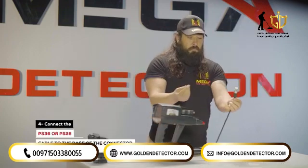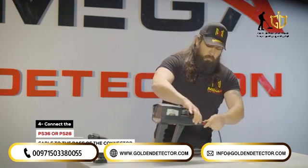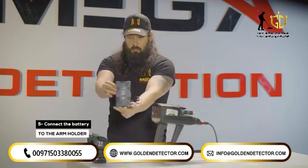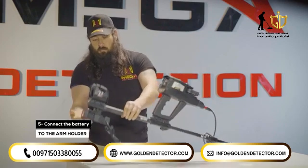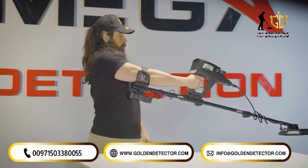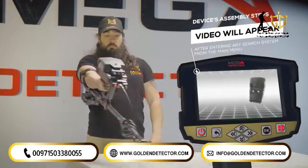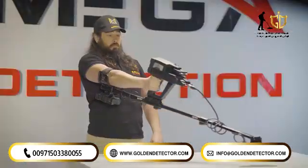Step 4: Connect PS36 or PS28 search coil cable to the base of the connector, the plug for probes. Step 5: Connect the battery to the armrest with the battery clip in the specified position. Step 6: Connect the battery to the device. Note: immediately after entering any search system from the main menu, a video will appear notifying the device's assembly steps. Note that the installation method is similar to that of the pulse induction system.